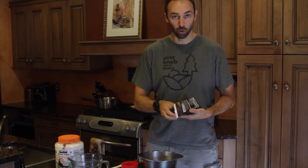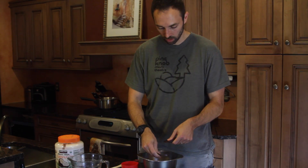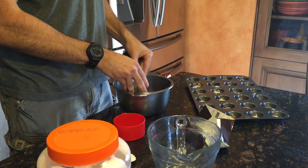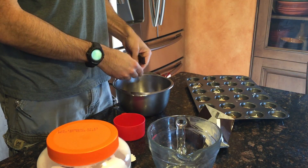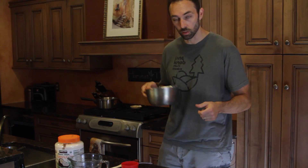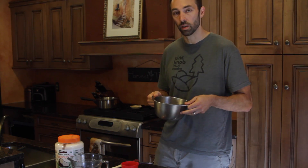Now we're going to open up our chocolate bar and break it into little pieces. I can see that we're boiling, so we're going to take this over and gently place it in the pot of boiling water. When you put the double boiler in, it's going to cool off the temperature a little bit so it's not going to be boiling as hard — but it's okay because we're going to lower it to a little over a simmer anyway.